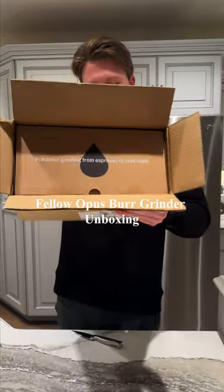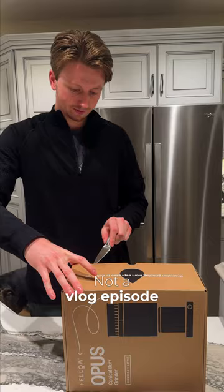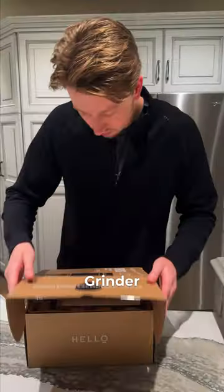This is Fellow's latest coffee grinder. Good morning Grand Rapids, not a vlog episode. Today we are unboxing the Fellow Opus Burr Grinder.